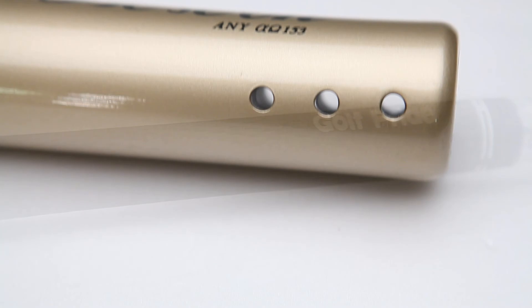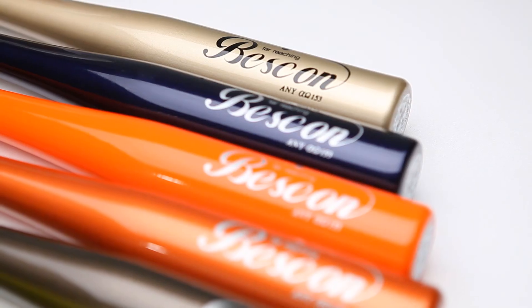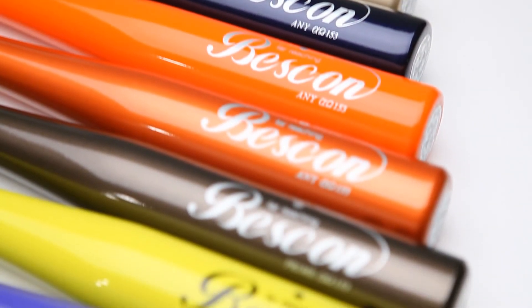Bescon rhythm bat maintains your swing form, strengthens your muscles to the maximum, and is a must-have item for those who want to hit the ball to long driving distances.